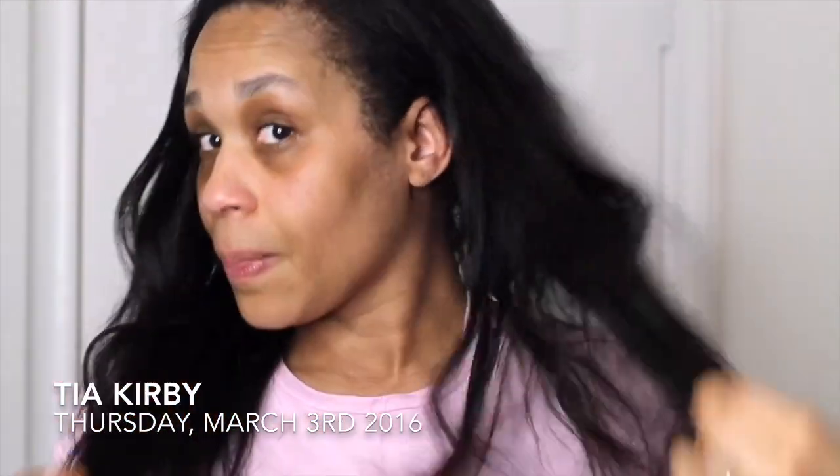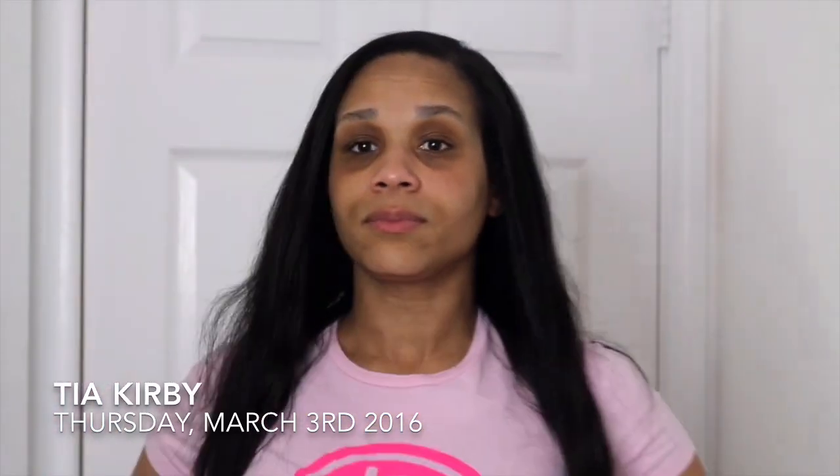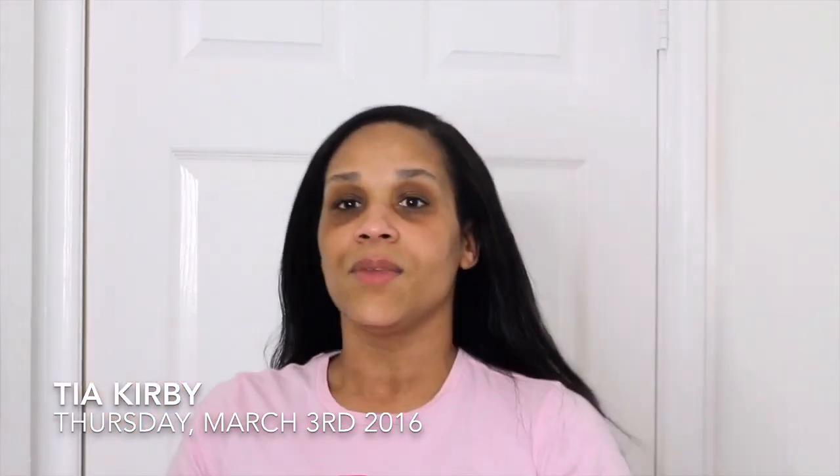I want you to see a little bit — let me get a little closer. So this is what my hair looks like before. I can't quite get it all in the frame, but that's it. And then that way you'll get to see my shrinkage and all of that.